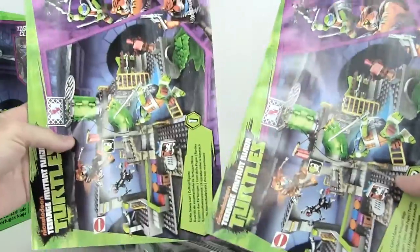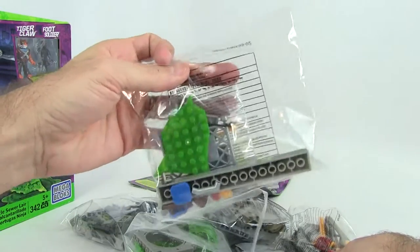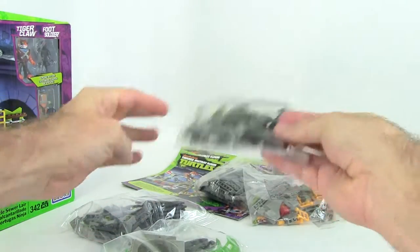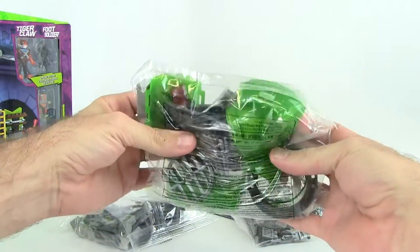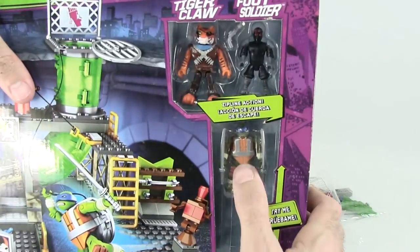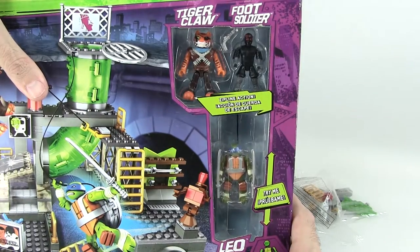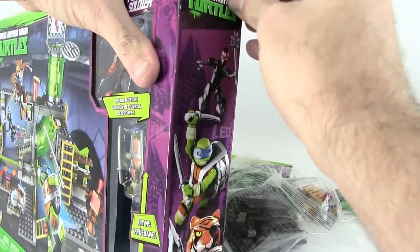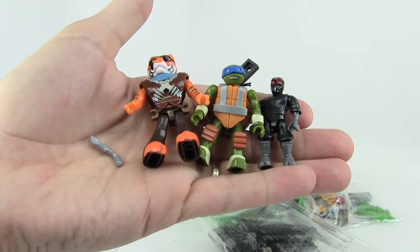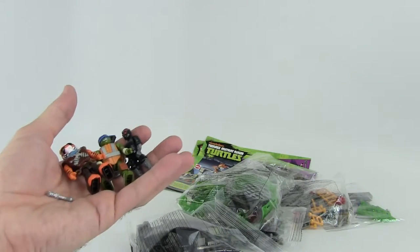Here are our two instruction booklets that you get in the box. Then we have one bag — not a big bag — two bags, we got some slime in there, three bags, four bags, five bags, six bags — this is all a lot of the tube stuff — and seven bags total. We still have our figures over here, this is a pretty cool deal. A zip line action with Leo out of the box, you can see that there. I finally have all three of our figures out of the box. We're going to give you a better look in a minute, but I first got to build all of this stuff.